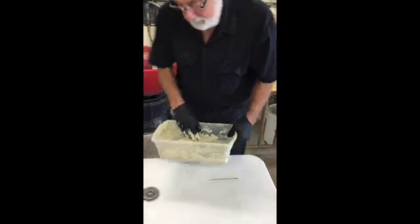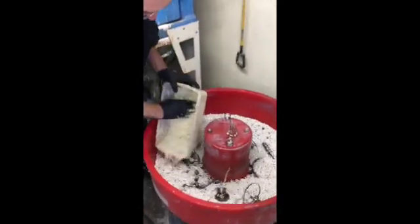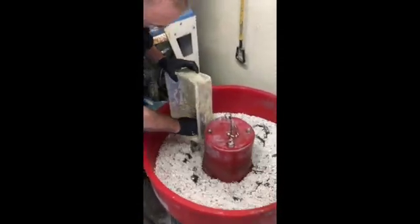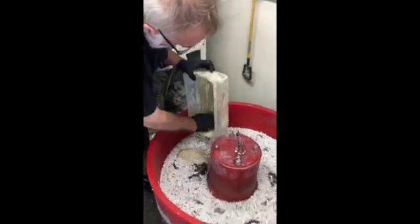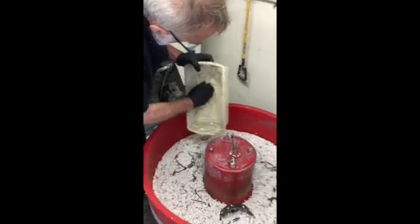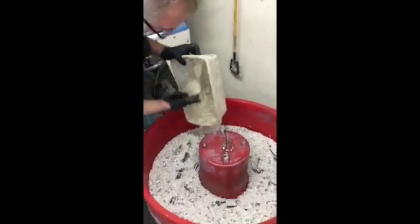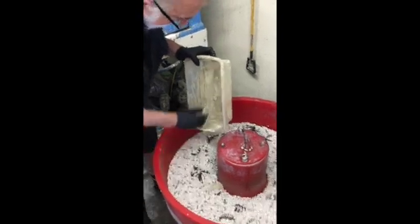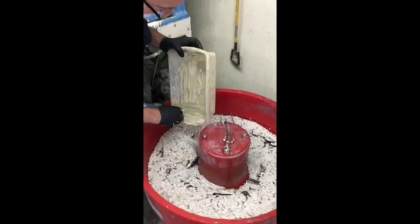So basically what we do is we just come over here and turn the machine on. We'll be doing this for another six-hour process.